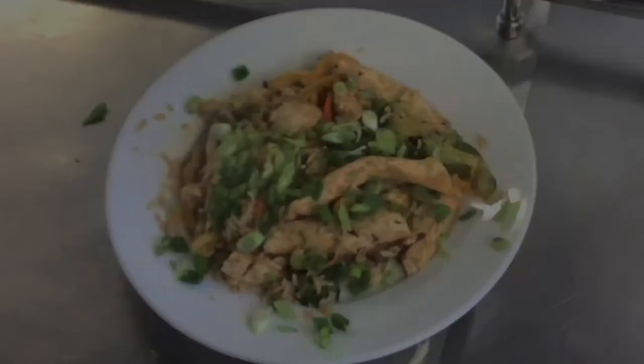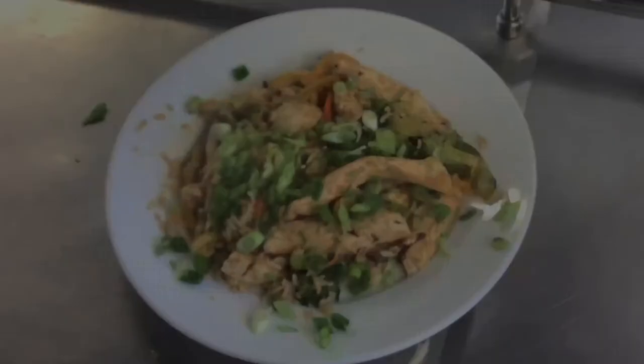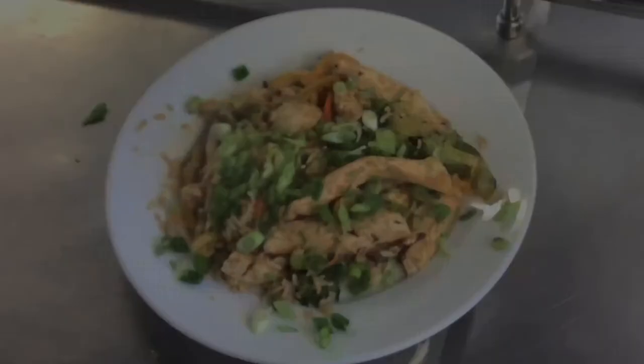Here we go, onto the plate. And then the very last thing that goes on is your chopped scallions. And that's it - a chicken stir fry from the National Yacht Club. Thanks very much.